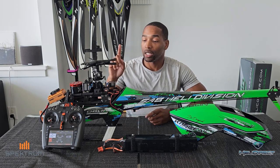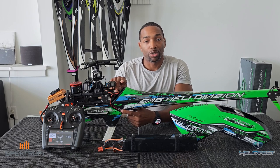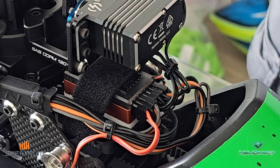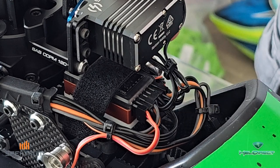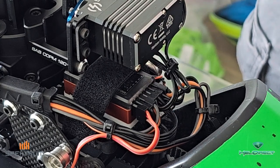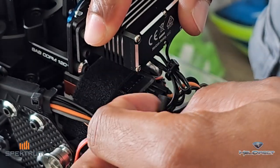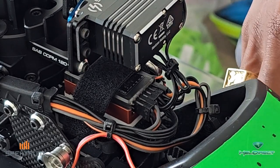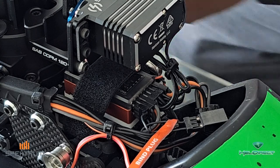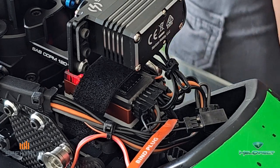First thing I'm going to show you is how to bind the 6250, because there's a bit of a process using the SRXL-2 receiver that I have installed. First, make sure that your smart ESC is plugged into port 2 — not port 1, port 2. In order to get the smart features, the smart ESC has to be plugged into port 2. Because this aircraft is already bound but I want to show you the process, I'm going to unplug the SRXL-2 receiver. I have a second satellite receiver on the other side. I'll plug a bind plug into the bind port, and now I'm going to power up the aircraft. My satellite is now in bind mode.